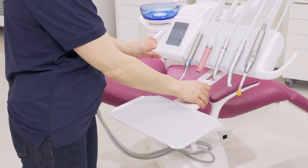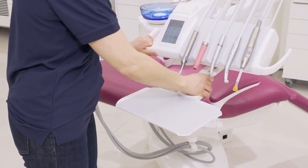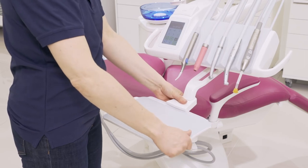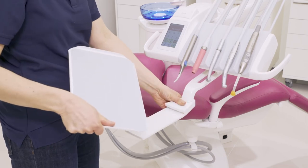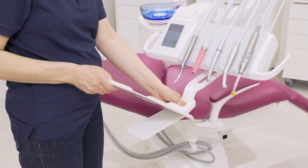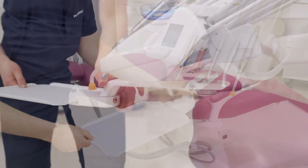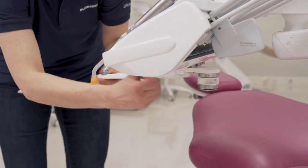You can adjust the distance of the tray, and you can also remove the tray completely thanks to the quick connector mechanism. You can place it in a different direction if you want. If needed, you can remove the arm mechanism completely.